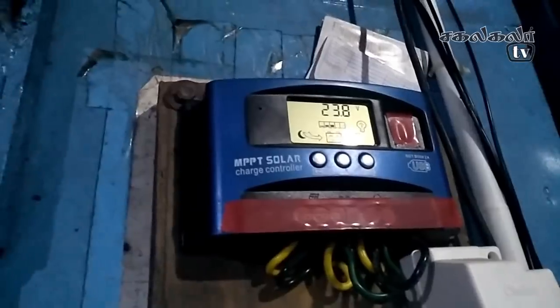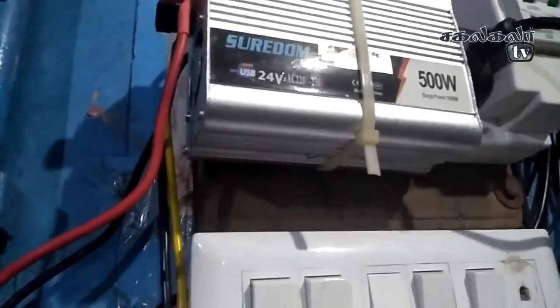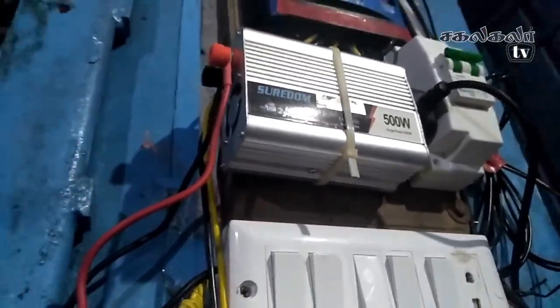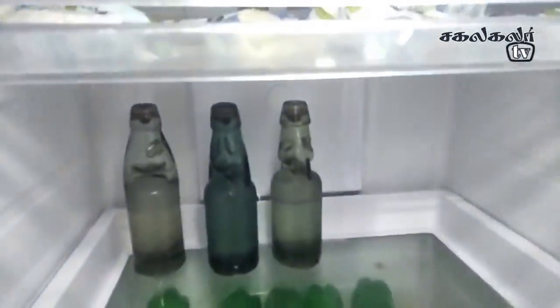There is an inverter fridge. There are 3 empty fridges so we can go to the inverter fridge. Battery is 23.8V. There is a breaker. It is a 5W converter, 24V input. Directly 220V output. High frequency DC in the inverter. It has a converter too.